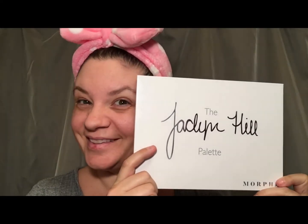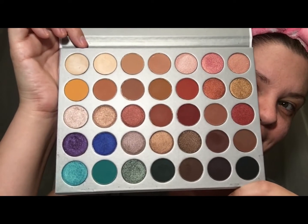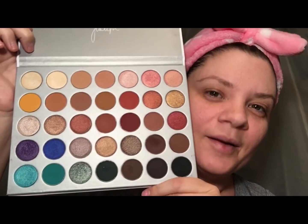I came up with this idea about a month and a half ago, and I've never seen anyone else on YouTube do it, but that doesn't mean nobody has. Possibly make this into a series, depending on what you think — the full face of swatches: the Jaclyn Hill palette. Jaclyn is a very creative lady, significantly more of a YouTuber than I am. As a result, she managed to do this collaboration with Morphe. I'm going to swatch these for you so you can see what they look like on the face rather than on the arm.